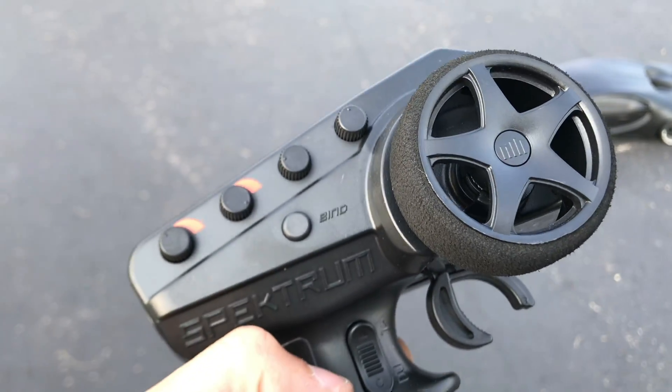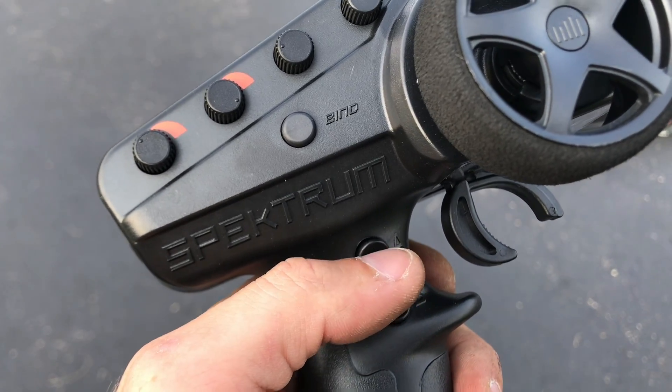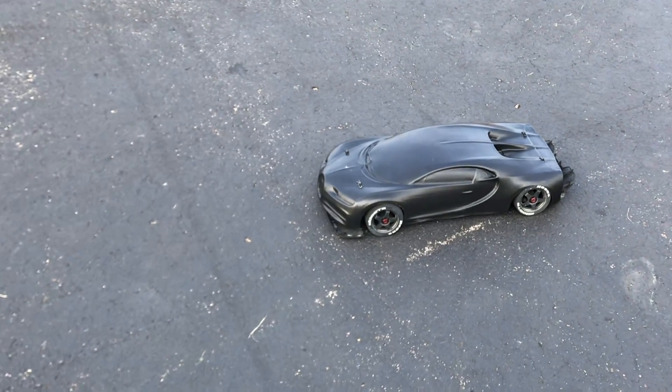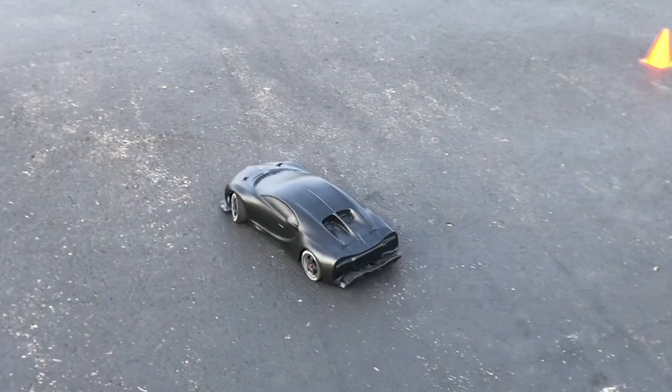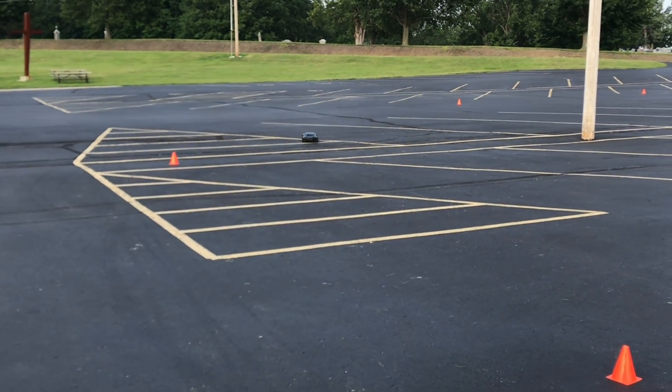I also want to test out this e-brake feature, which I believe is controlled by this right here, because I've yet to mess with that. Here we go — yeah, there's the e-brake, I just pushed it.